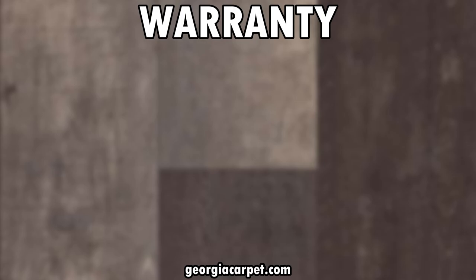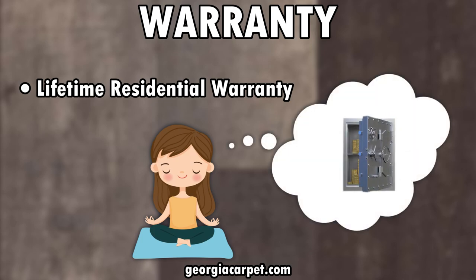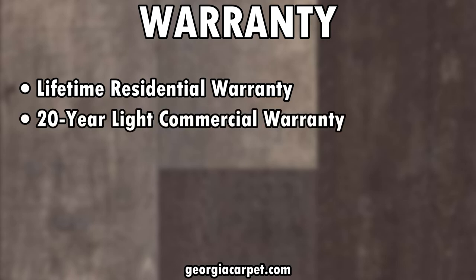And now the cherry on top — the warranty. Titan HD Plus Platinum comes with a lifetime residential warranty, giving you peace of mind that your investment is protected. Even if you're considering it for a commercial space, it still comes with an impressive 20-year light commercial warranty.